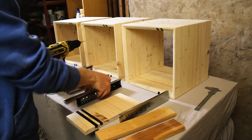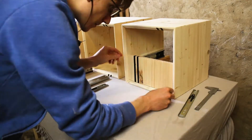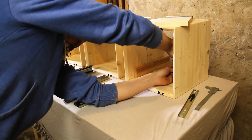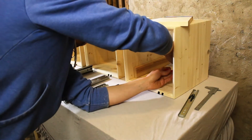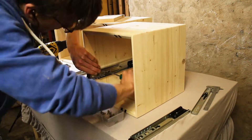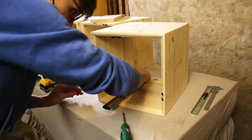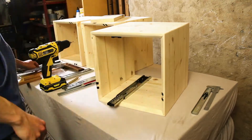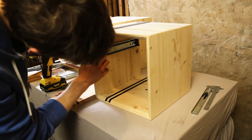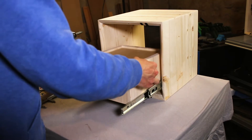Attaching drawer slides is actually quite easy. You disassemble the drawer slides, take a little spacer for the height and a little spacer for the front, and mark the holes. Pre-drill everything and you can attach the drawer slide with some screws. Take a right angle to check that they are also straight. Slide the inner part back in again and you're done.